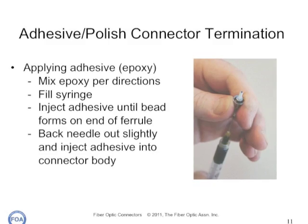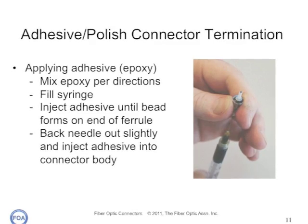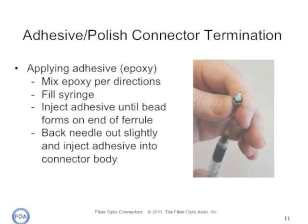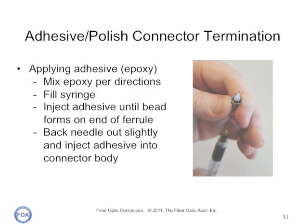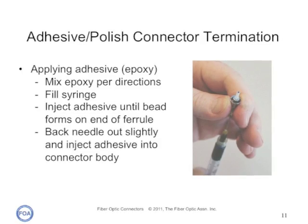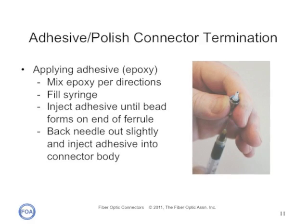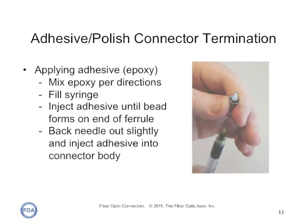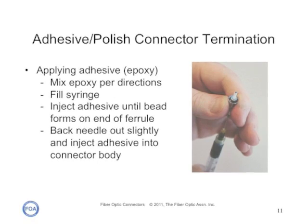For connectors using an epoxy adhesive, mix the epoxy per the directions and fill a syringe to inject adhesive into the connector. Insert the needle into the connector body as far as it will go and lightly squeeze the plunger until a bead of epoxy appears on the tip of the ferrule. Having the right bead of epoxy on the end of the connector ferrule is the most important issue for getting a good finish. The proper bead will be a third to a half the diameter of the ferrule.